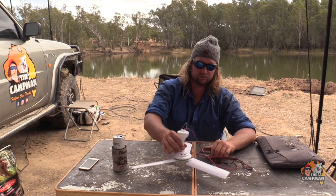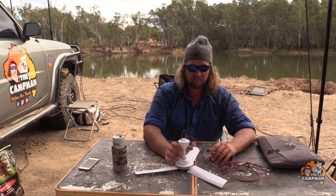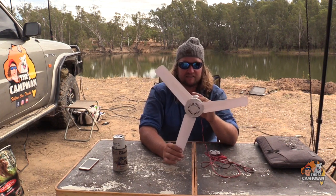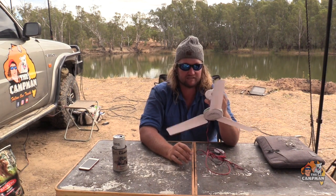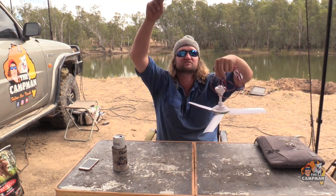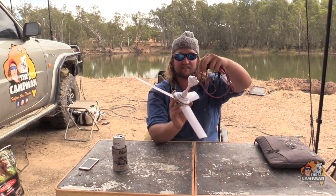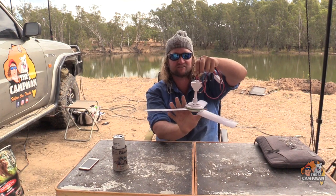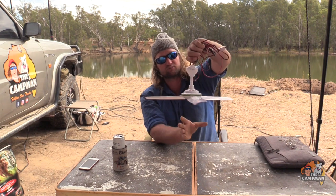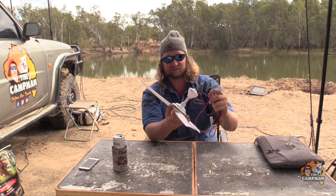The best thing is they only draw 0.7 of an amp — not even one amp — so very efficient. We run two of them: a couple underneath the awning, and one in the roof topper. They weigh next to nothing so they won't stress a tent hook. The one thing I'll mention is when they start up they really kick in, so if the hanger isn't attached properly it'll twist. Make sure you've got a solid mounting point so the whole thing doesn't spin on you when it starts.